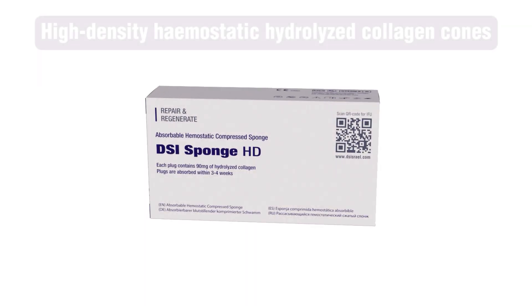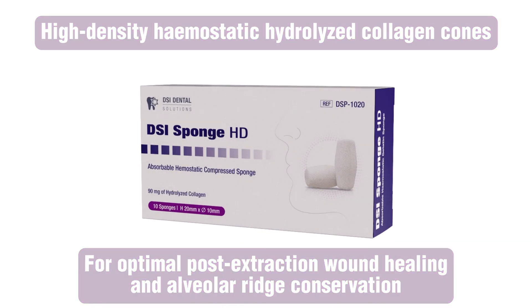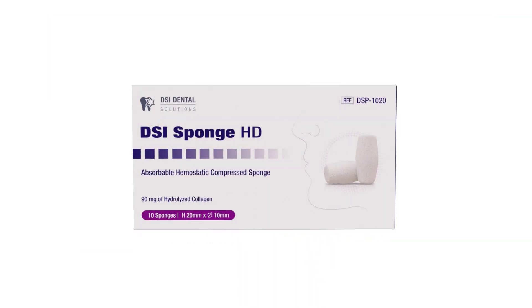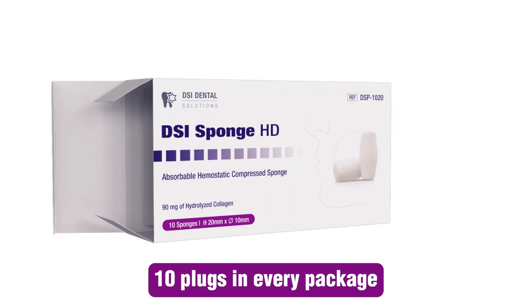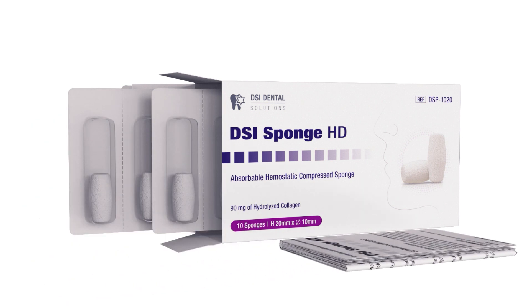DSI Sponge HD, absorbable compressed sponge. High density plugs, used as hemostatic agents after tooth extractions and during oral surgery. 10 sterile plugs, each one 20 millimeters long and 10 millimeters in diameter, anatomically shaped and ready to use.